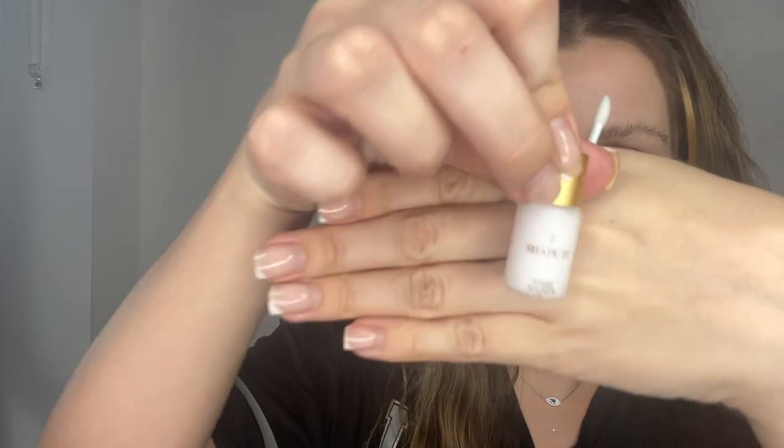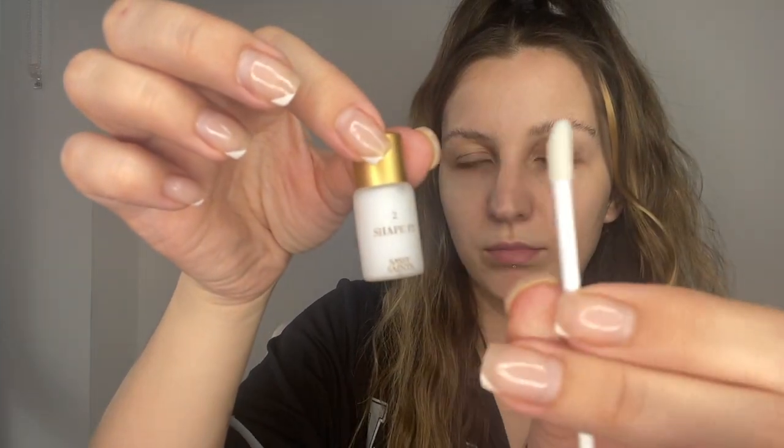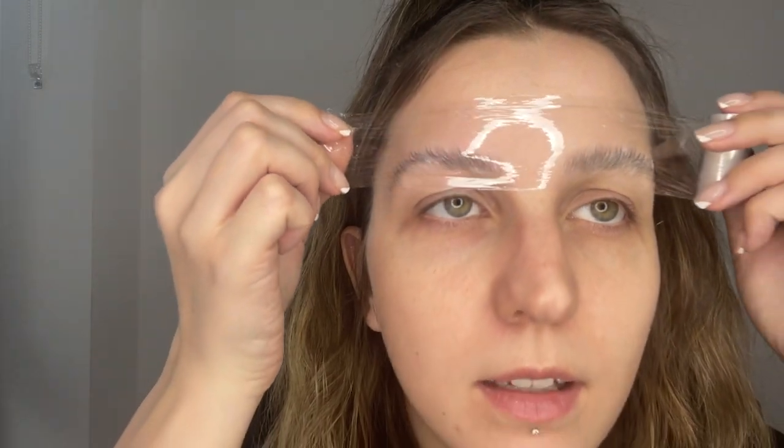The next step is to get 'Shape It' — it's a lip gloss wand solution that's going to shape the eyebrow. You just put it on your eyebrows like this.